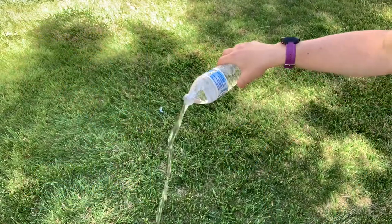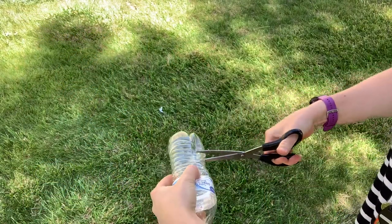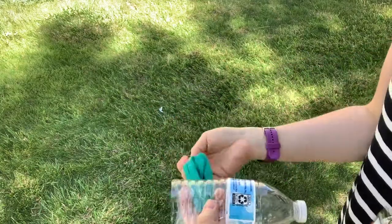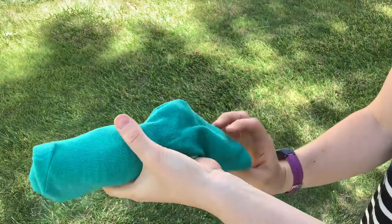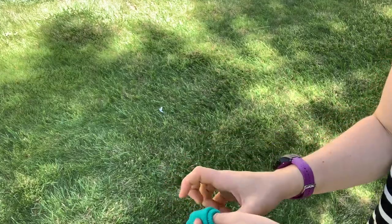Step 1: Empty the water bottle. Step 2: Using a pair of scissors, have an adult assist you to cut off the bottom part of the water bottle. Step 3: Stretch out the sock and slide it over the open end of the water bottle — the one you just cut. Step 4: Stretch it out so that it opens up completely over the water bottle.